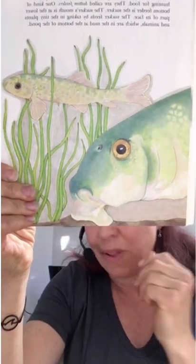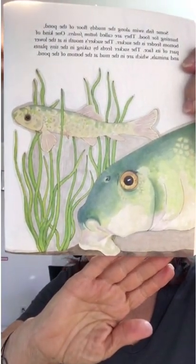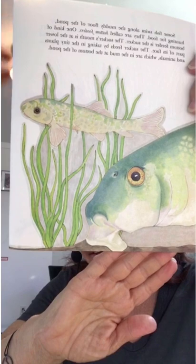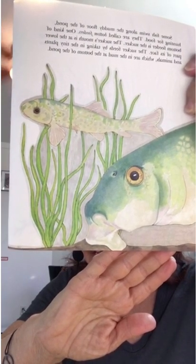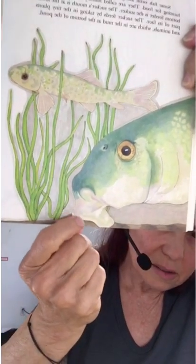Some fish swim along the muddy floor of the pond, hunting for food. They are called bottom feeders. One kind of bottom feeder is the sucker. The sucker's mouth is at the lower part of its face. The sucker feeds by taking in tiny plants and animals which are in the mud at the bottom of the pond. You can see his little mouth right here.